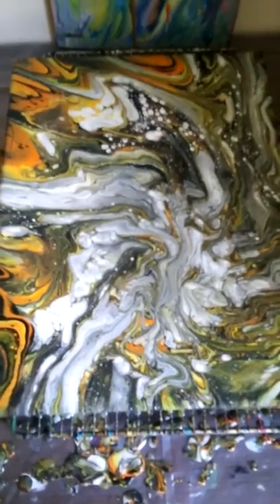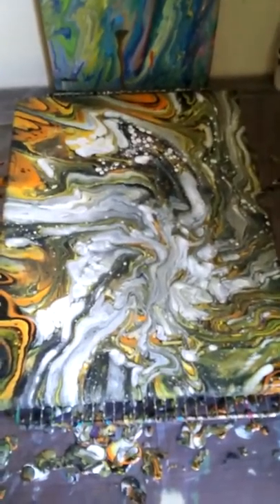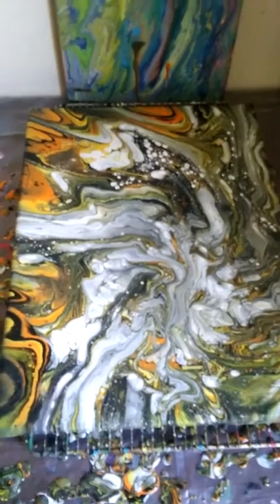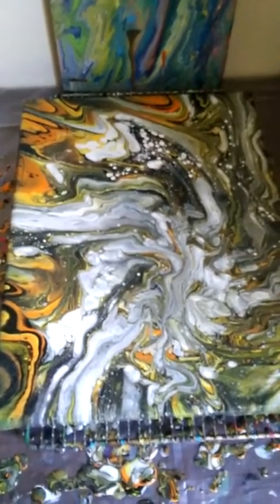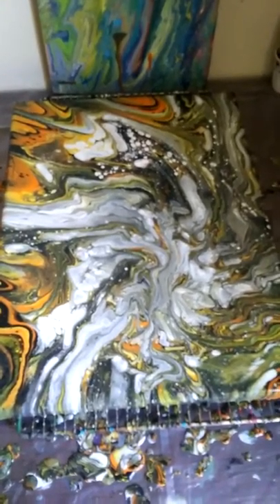We're going to see what it really looks like after it dries. If you guys liked this — I apologize, this was actually supposed to be one whole video but I had to mix up more paint, so I made it into two parts. If you guys like this, please hit the thumbs up, subscribe to my channel if you're not a subscriber yet, and we will see you next time. Thank you for watching.